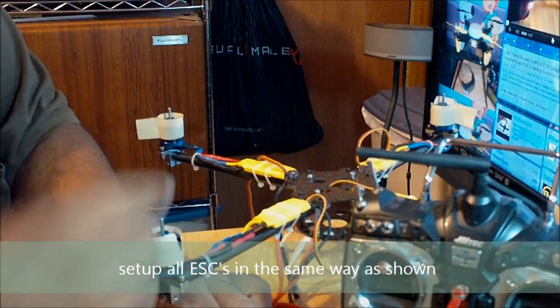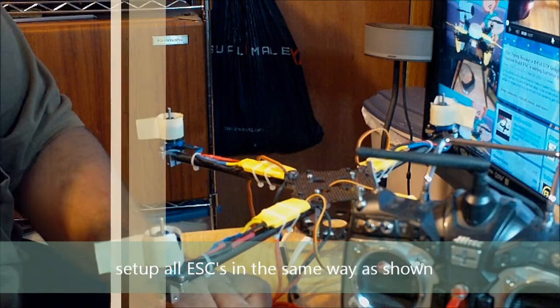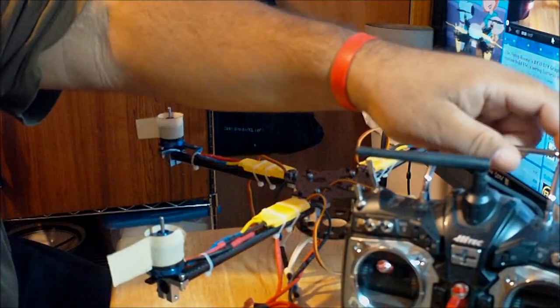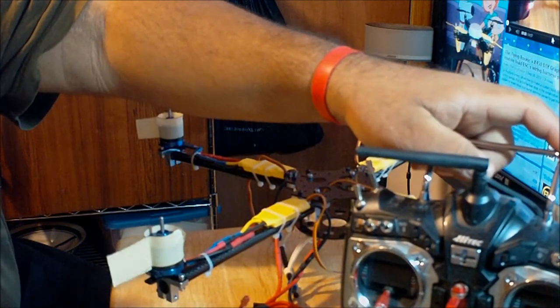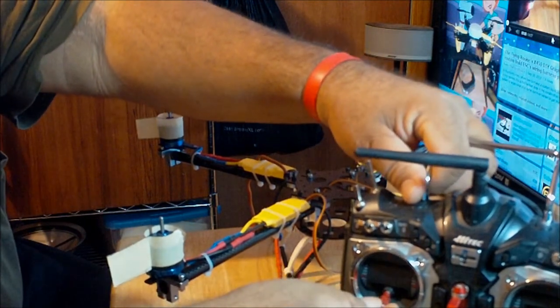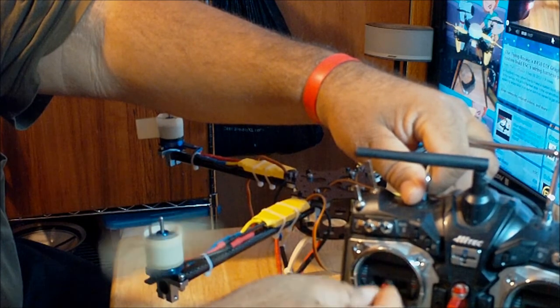Now plug the ESC into the battery. The receiver is already plugged into the ESC behind the red connector. After you hear the beep, just push the throttle down. It's already set, so now you can move it — see, it's working.